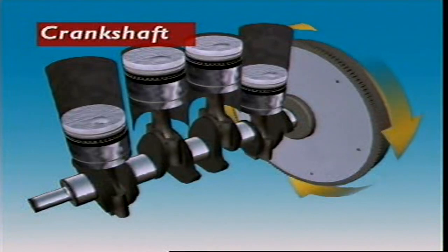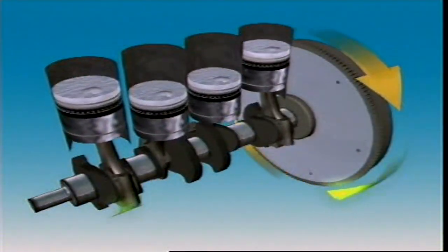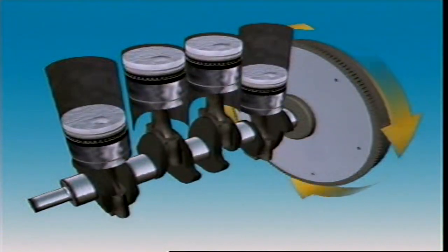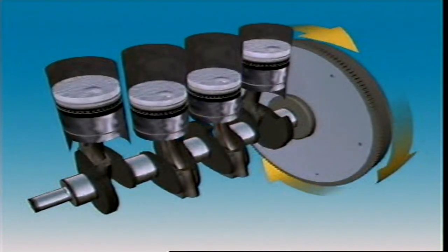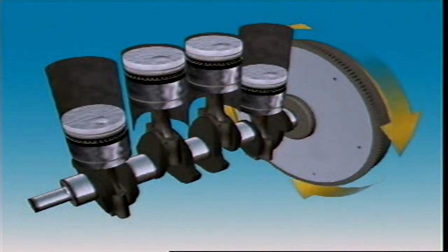This section examines the crankshaft. The crankshaft is attached to the connecting rod in offset areas called throws, where the downward power pulses change into rotating motion.